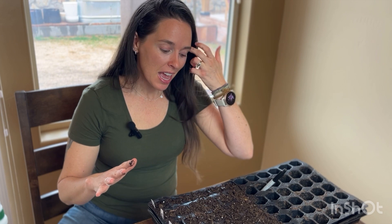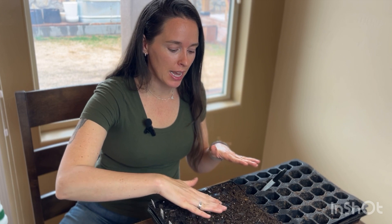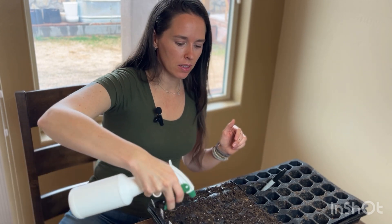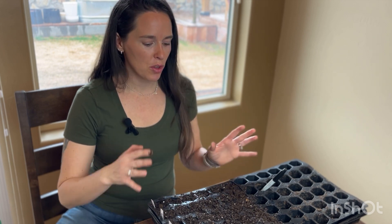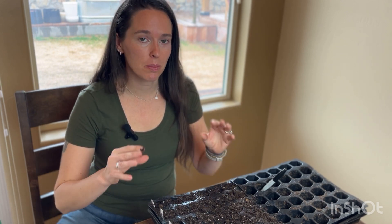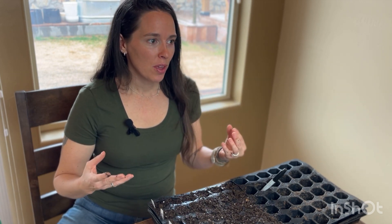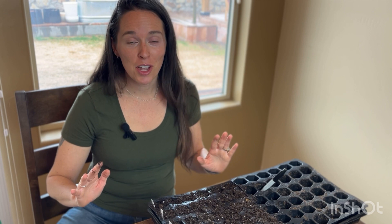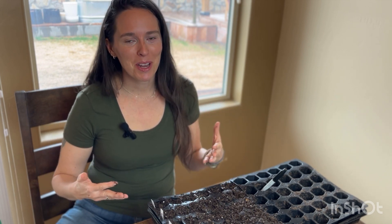I've planted all my seeds according to the packet. I went ahead and covered them a little bit with topsoil and just lightly patted them down — you don't want to compress them too much. We'll give it one more spray. You'll want to water these probably every other day, but you don't want them to be soaked — you want it to be moist but not soaked. With gardening, you have to look at it as a learning process. You're going to make failures every year, so don't get upset and don't quit if everything doesn't come out picture perfect. It'll get better and better every year — you can do it.